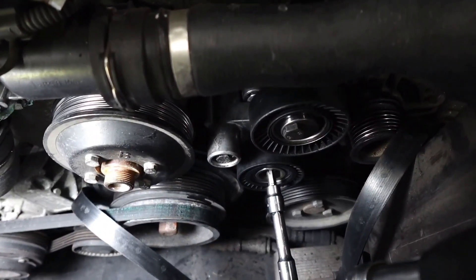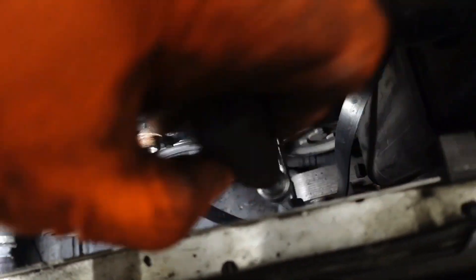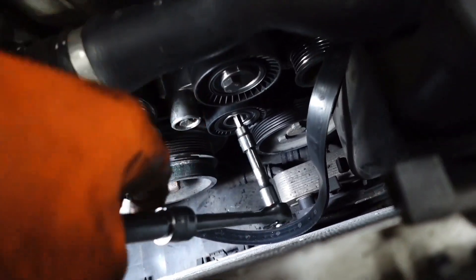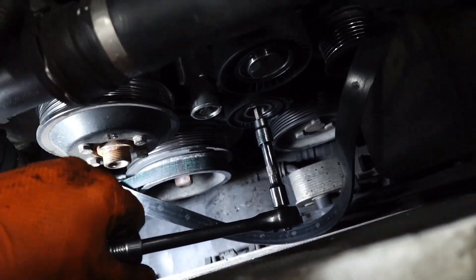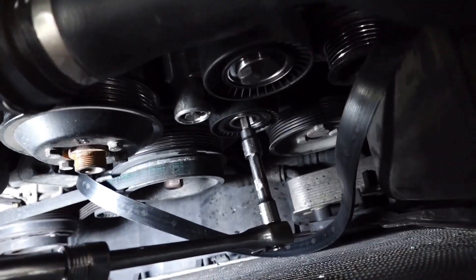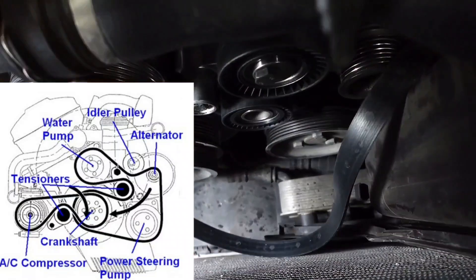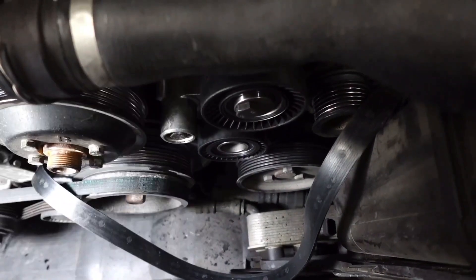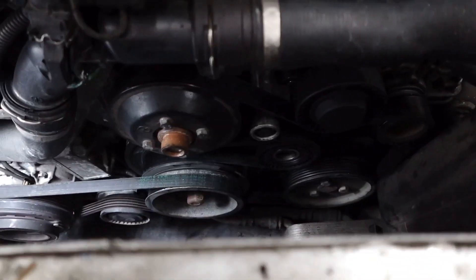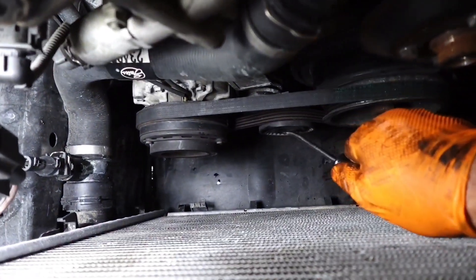The new pulley and tensioner are on. To put the belt back on, stick the T50 back into your new hydraulic tensioner and pull on it — it'll move. I'm going to put up a picture of a belt diagram so you can look at it and put your belt on correctly. Once you do that, this whole part is done.